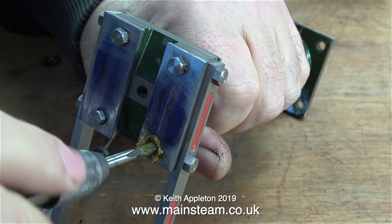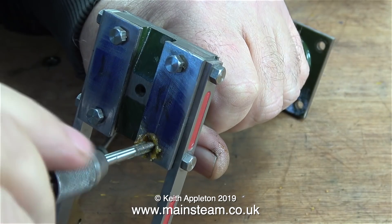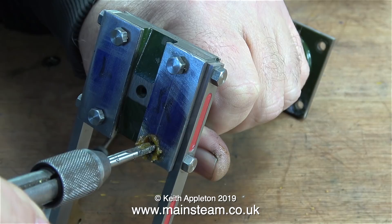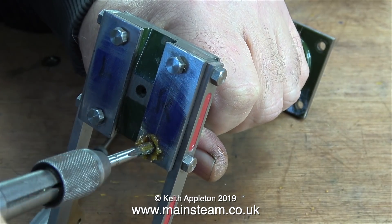Thankfully going through with the spiral tap was a success. Now it's time to go through with the plug tap to get to the bottom of the hole. And once again, with tapping operations it's really important to know when to stop turning the tap, like when you're at the bottom of the hole.